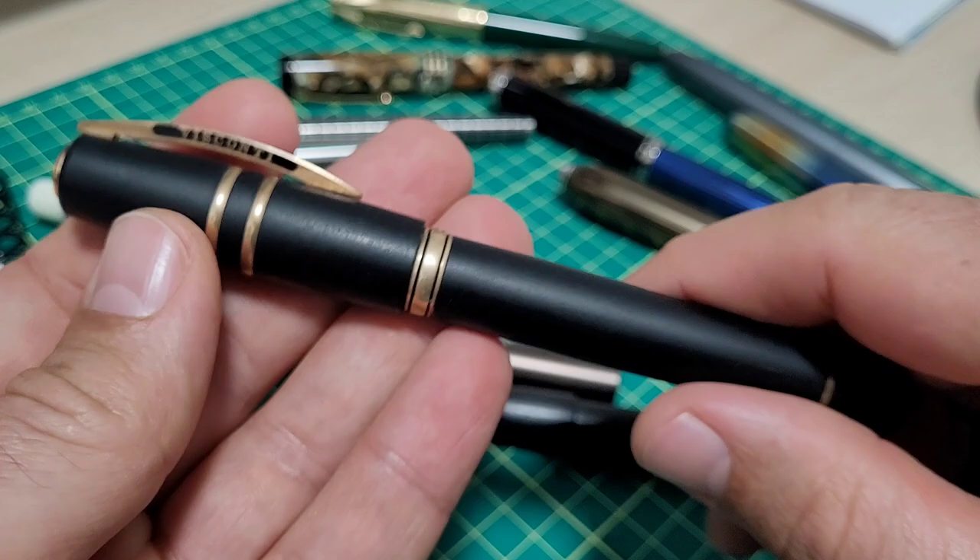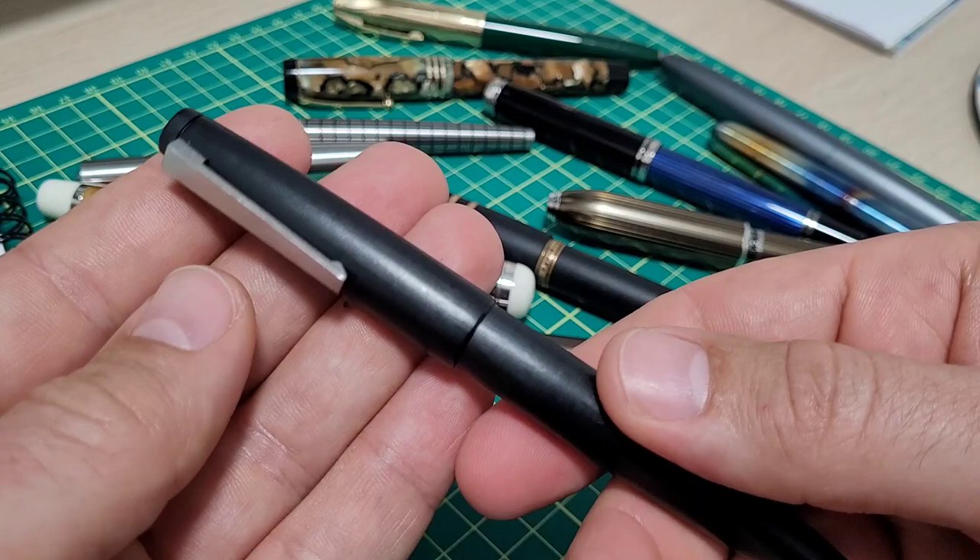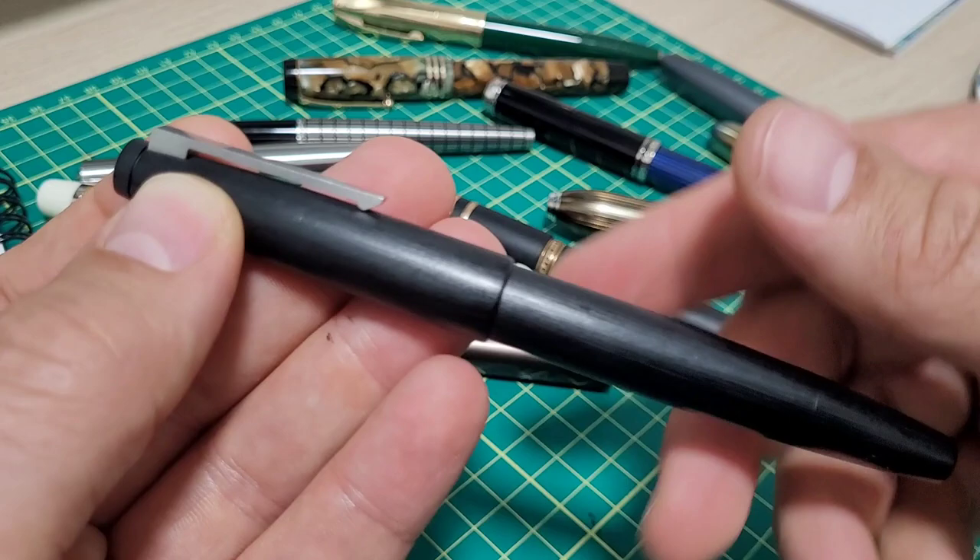But then finally, after much waiting and contemplating, I sent it off and got it reground. Now it's like my absolute favorite pen — exactly what I wanted it to be the whole time. I enjoy it; this is with me pretty much every day as an everyday carry and I absolutely love my Lamy 2000.